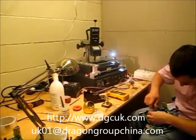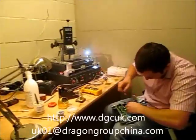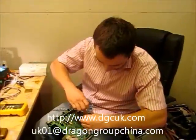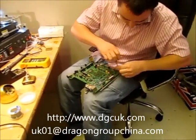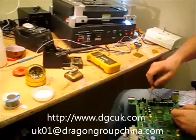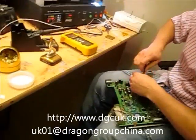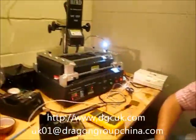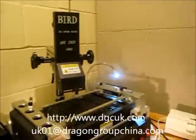This is Sean, Chief of Marketing for Dragon Group China. Today we are in Manchester, UK. Now I will take a video representing Yang as UK representative for Dragon Group China. Now I will show you how to remove the chip off the Xbox board and give you some tips when you're doing the job.